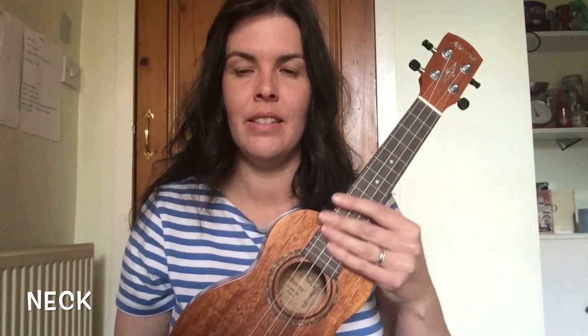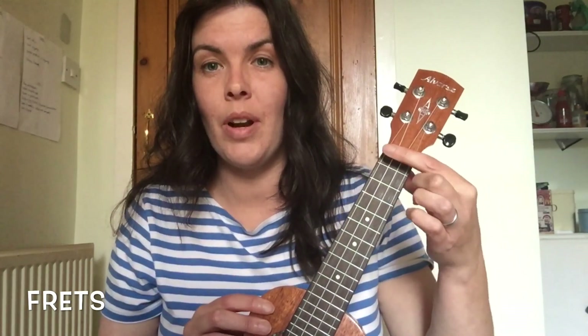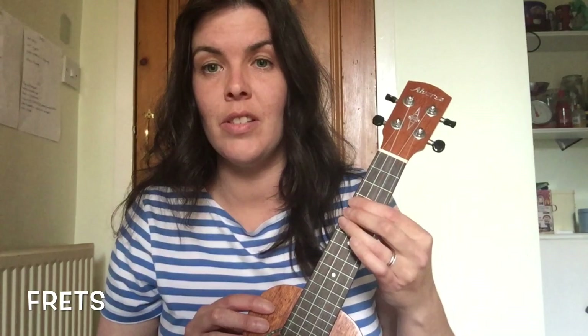Be careful not to over-tighten your strings because that could lead to your string snapping. This is the neck of the ukulele — it holds the fretboard, which is this black piece of wood at the front underneath the strings. The silver lines you can see are the frets. When you want to change the pitch of your note, you press in between each of those lines to make it higher.